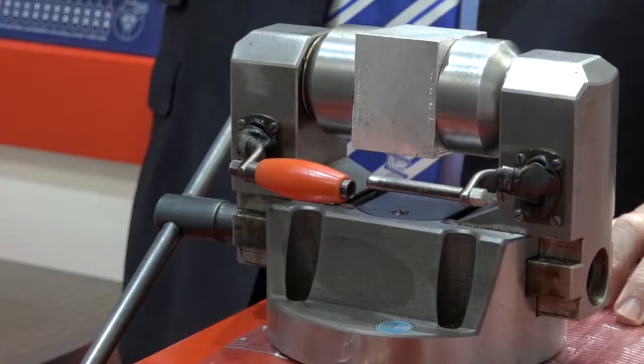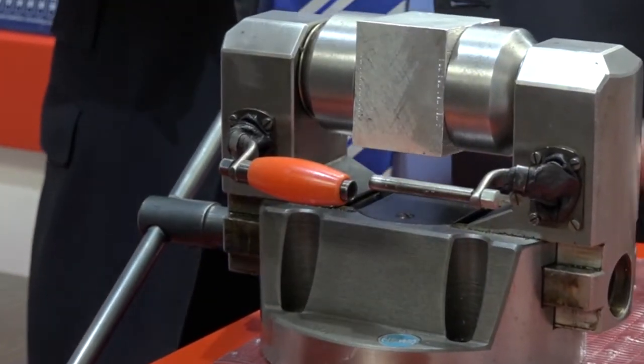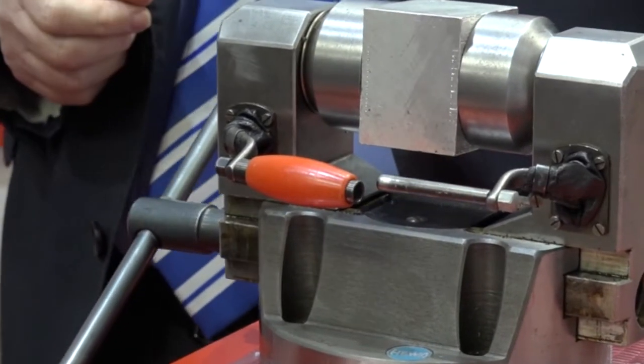Yes, certainly. They're a range of two-jaw self-centering indexing chucks. They come in two variants as standard: a manual clamp and manual index, and also a power clamp and manual index. There is a third variant too, which is fully automatic.